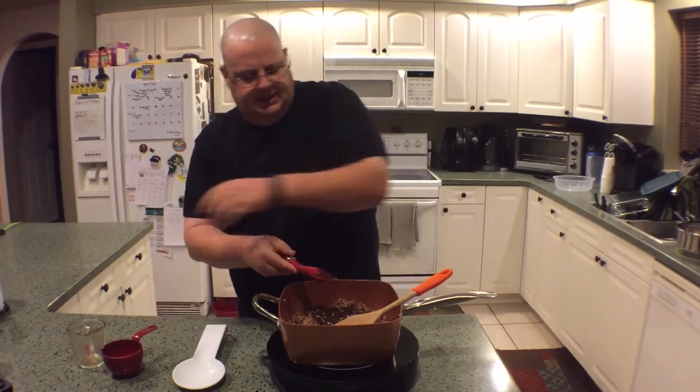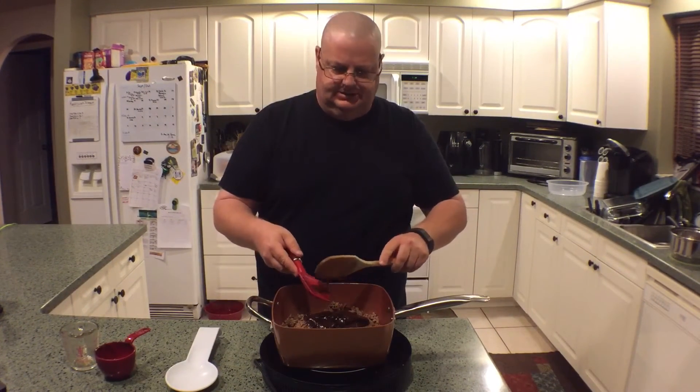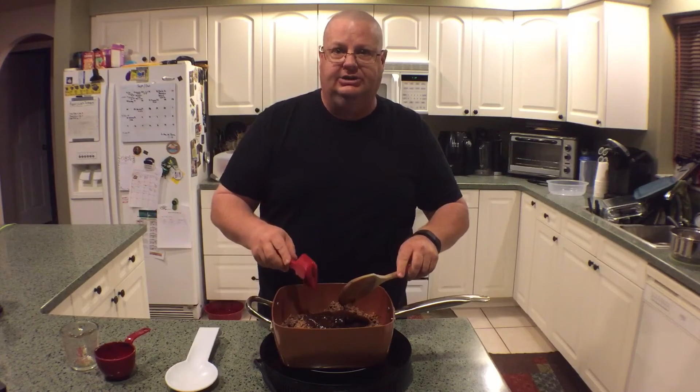Stir well and let it simmer for about 20 or 30 minutes. We'll come back and check on it in just a little bit.